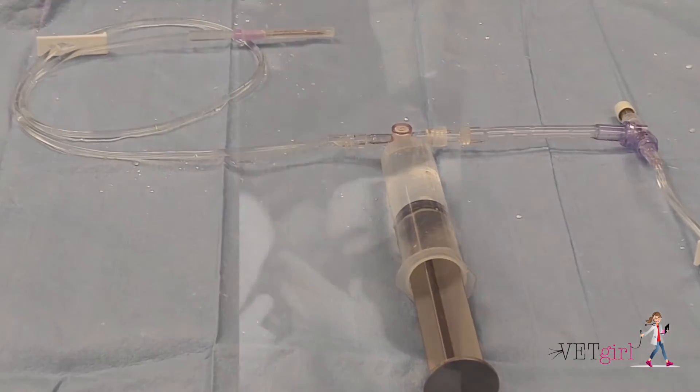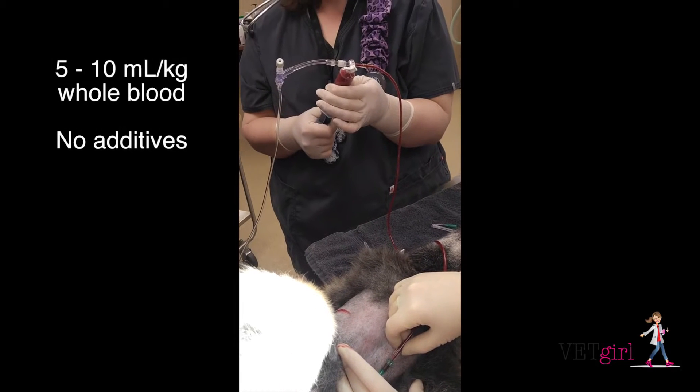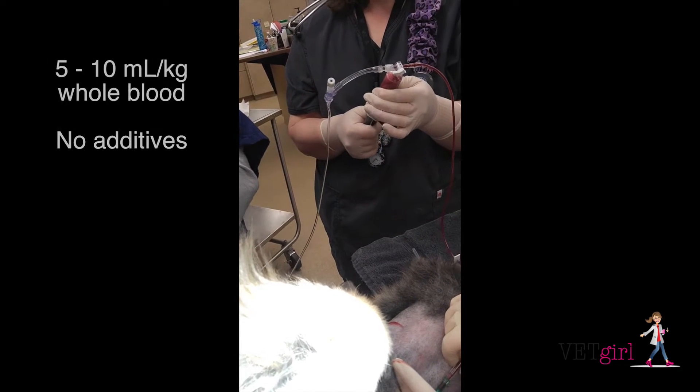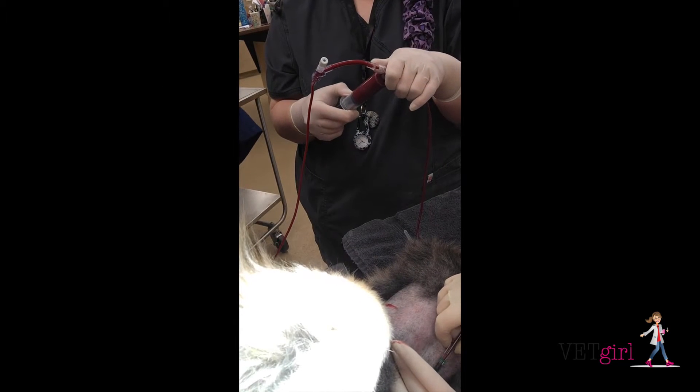Based on Oppenheimer et al.'s protocol, 5 to 10 mils per kg of blood can be collected in 20 to 50 mil increments and given directly via a previously placed thoracostomy tube or via thoracocentesis.